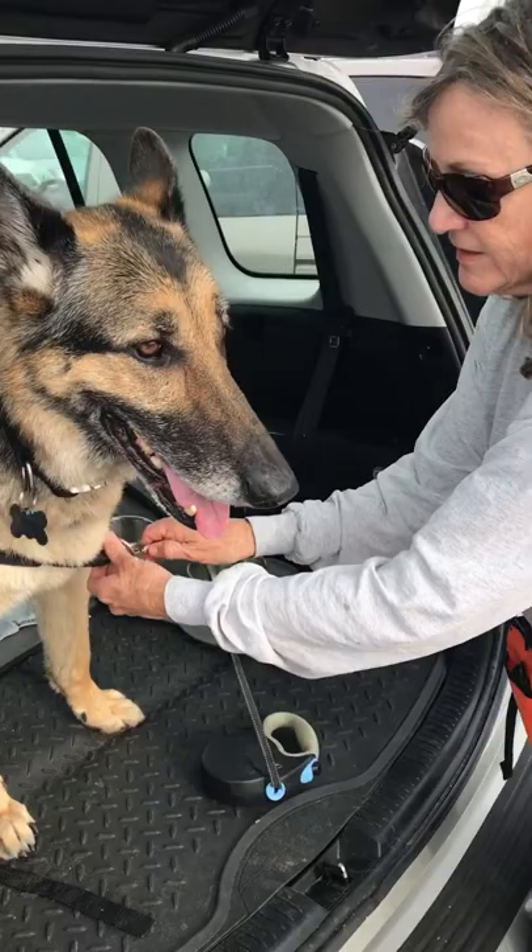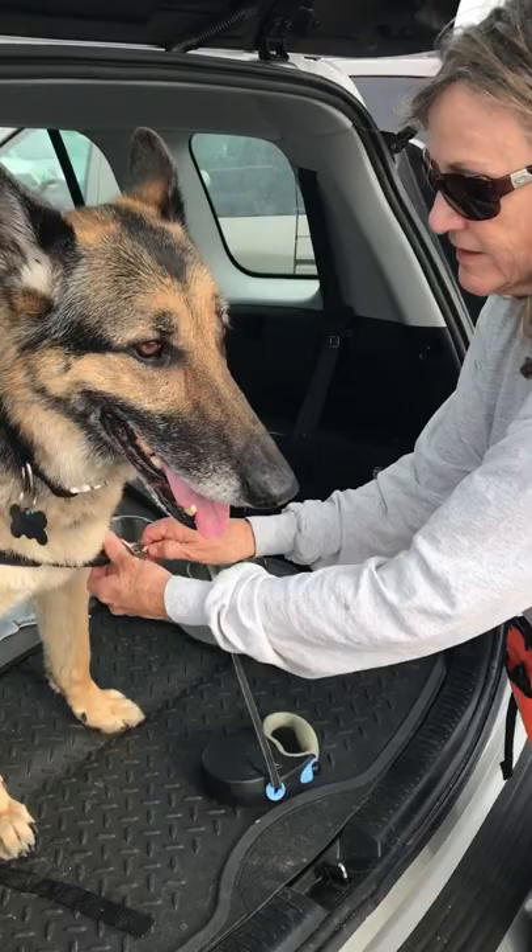And then what I do is I take the leash, hook it on the collar here, or the harness, and the collar. So you have two connection points so you can direct the dog more easily. Done.